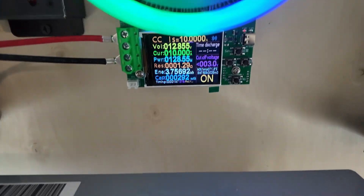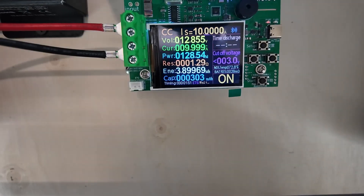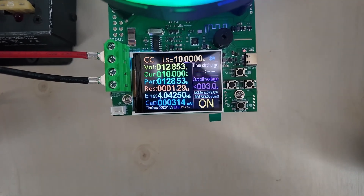Now let's get into the details. Not only does it have a color fan, it also has a color control panel.